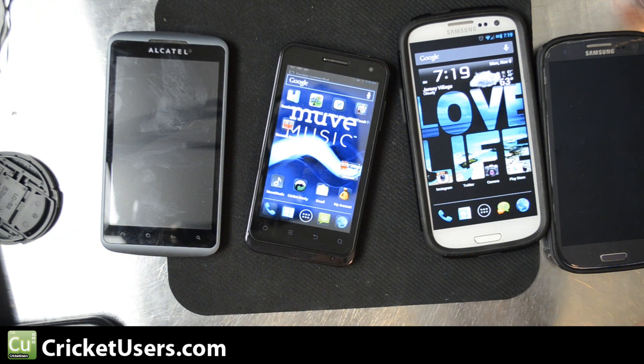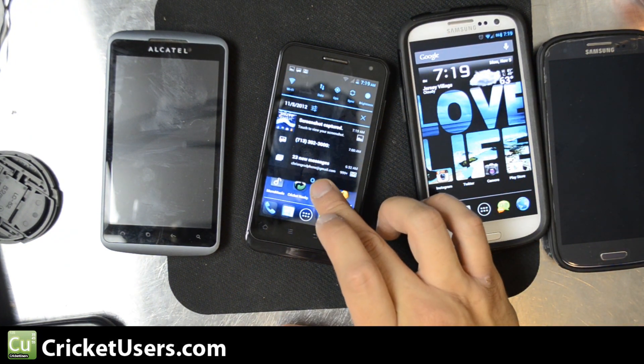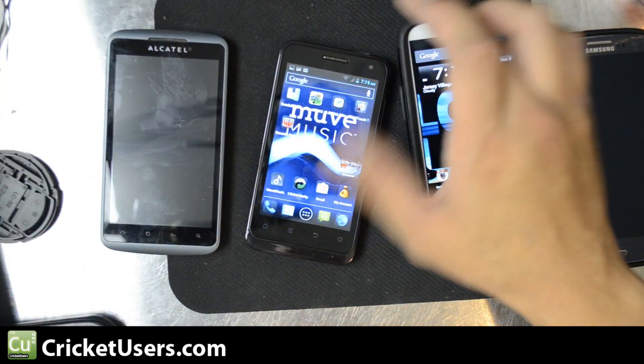Pretty easy on the V8000 — volume down and power at the same exact time will give you a screenshot. You'll see a screenshot captured right there and see a little preview.